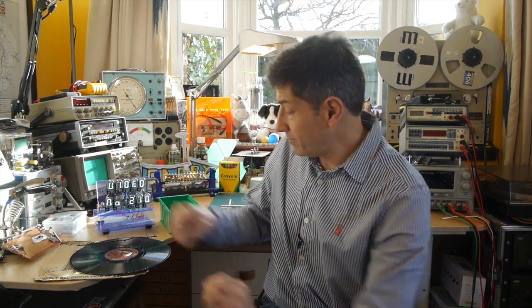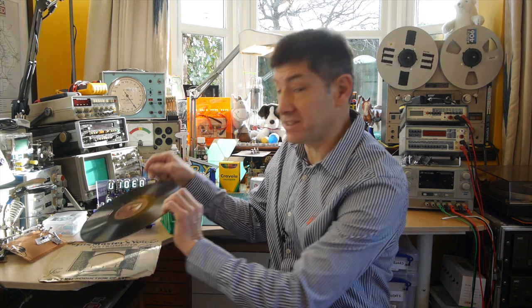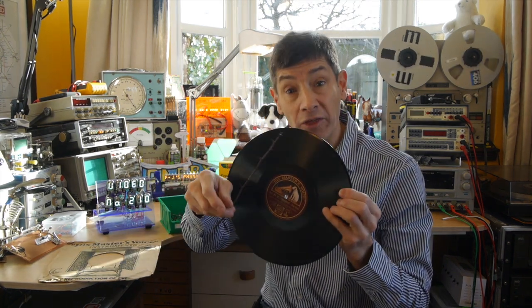Welcome back to The Home Lab. I've got an interesting experiment and demonstration for you today. What I'm going to try and do is build a tone arm so I can play a 78 record with a thorn.